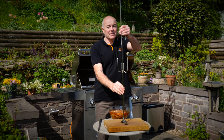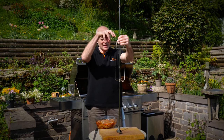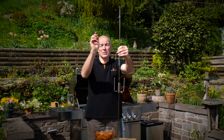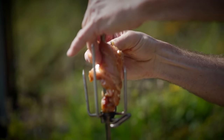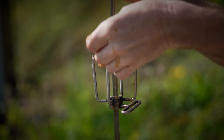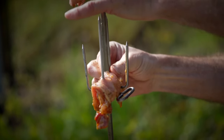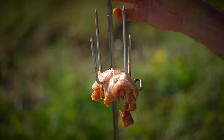Now this is going to be the fun bit. What we need to do is get these chicken thighs down onto the prongs without making a mess — onto the prong, down the skewer, onto one of the spikes on that side and the opposite spike there. That's actually sat really nicely — make sure they go all the way to the bottom.